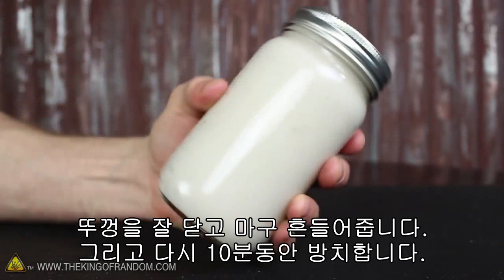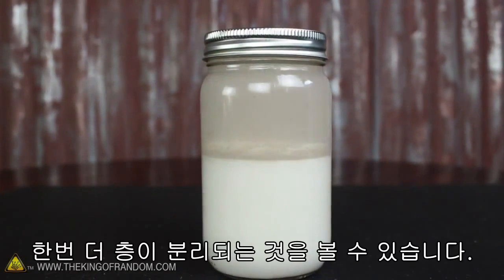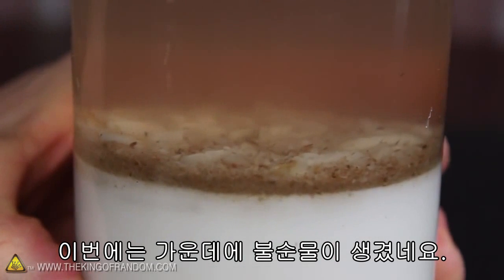When the lid is on tight, let's just shake it all up again, then let it sit for another 10 minutes. Once again, you can see it separates into layers, and this time almost all of the impurities are collected in the middle.